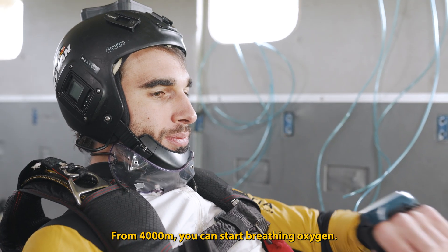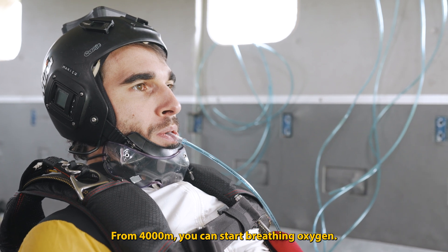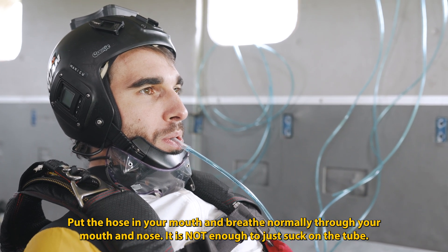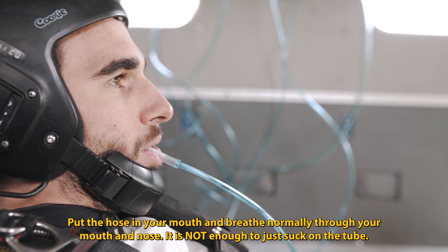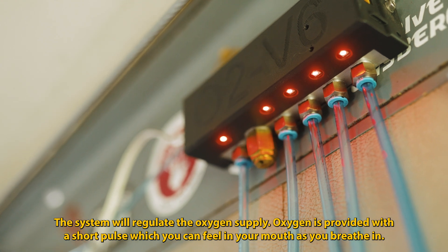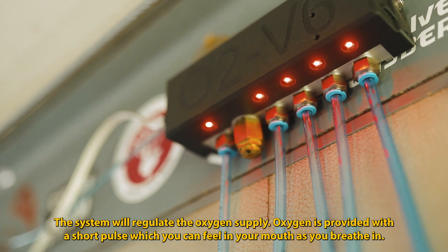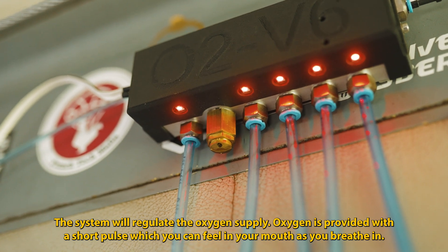From 4000 meters, you can start breathing oxygen. Put the hose in your mouth and breathe normally through your mouth and nose. It is not enough to just suck on the tube. The system will regulate the oxygen supply. Oxygen is provided with a short pulse, which you can feel in your mouth as you breathe in.